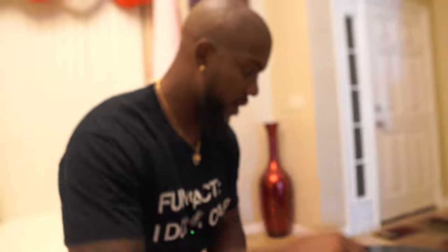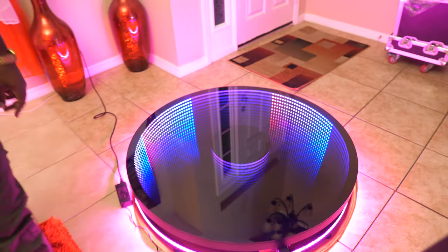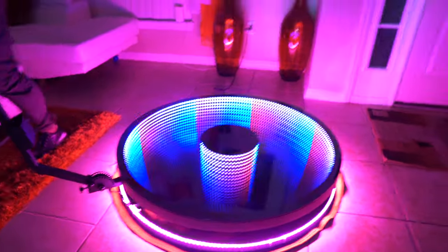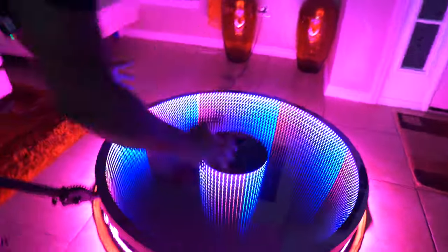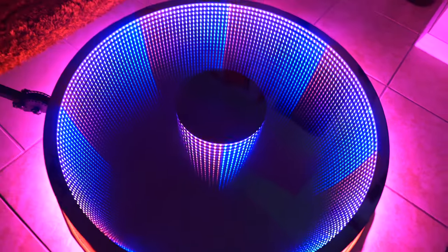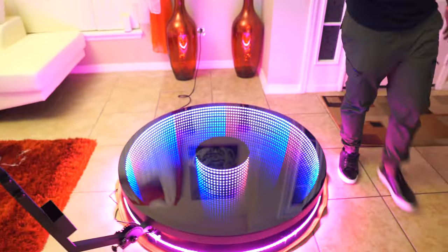Now for the fun part — we're going to attach the adapter and see the Infinity 360 booth light up. This is the adapter; this plug goes right here into the little hole, and then the adapter goes into your outlet. And as you can see, it is absolutely beautiful how it lights up. I just love the look — it looks like an abyss, like you can really just go in. And of course you can change the lights with this button right here.